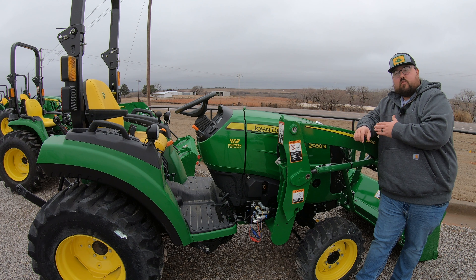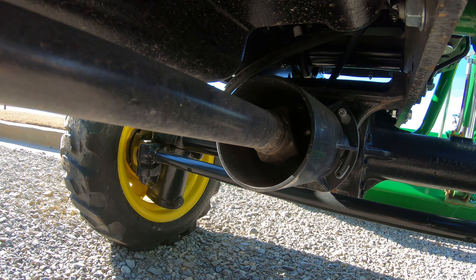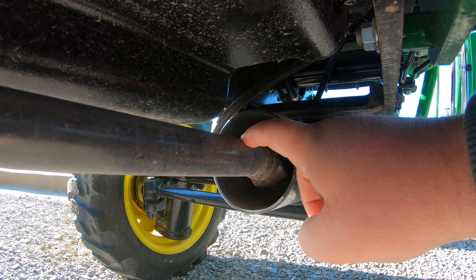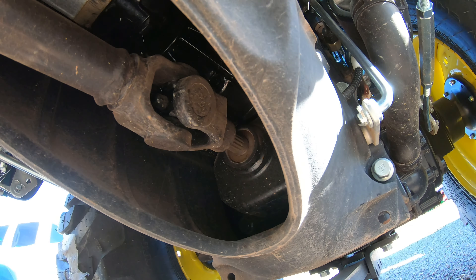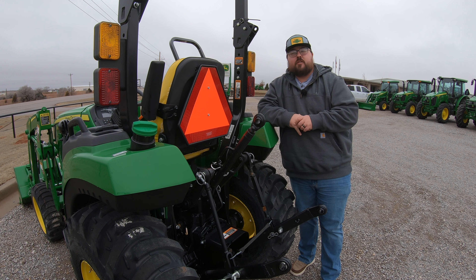Right behind that rear Trunion, we're going to see this plastic shield here. This is going to be the cover for our four-wheel drive drive shaft, and we need to make sure that we are pulling that cover back, greasing the U-joint that is on that drive shaft, and also greasing the U-joint that is at the back of that drive shaft back towards the transmission. So we are at a total right now of 16 grease points.